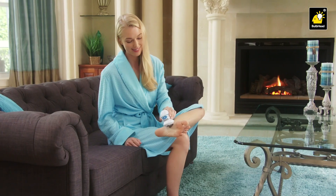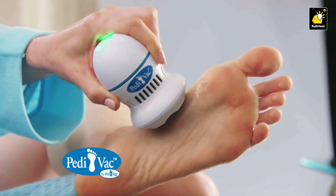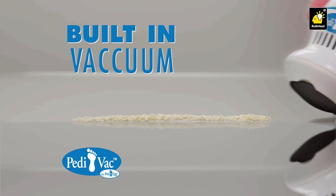Now erase those stubborn calluses in seconds with virtually no cleanup with the Pedivac by Pedeg, the ingenious motorized callus remover with a built-in vacuum.